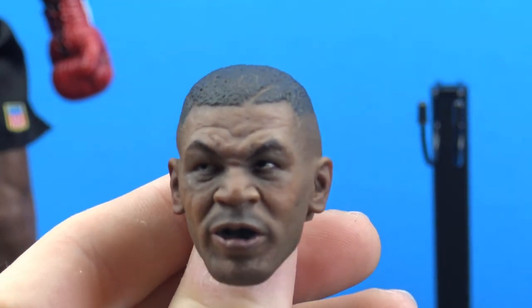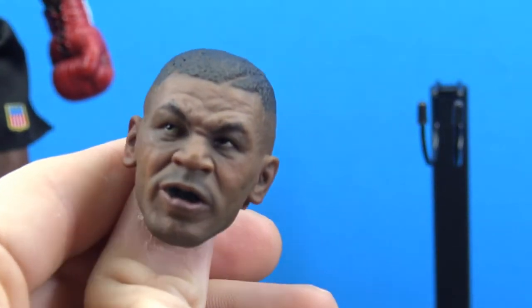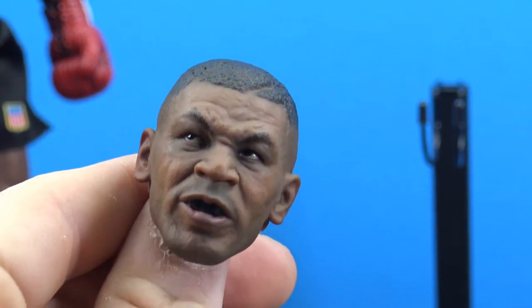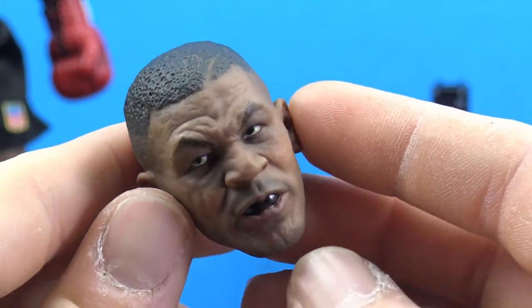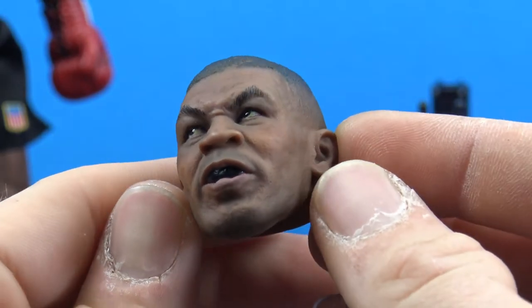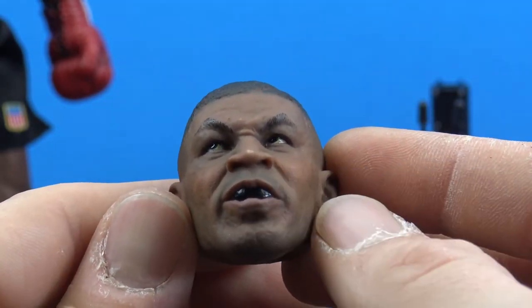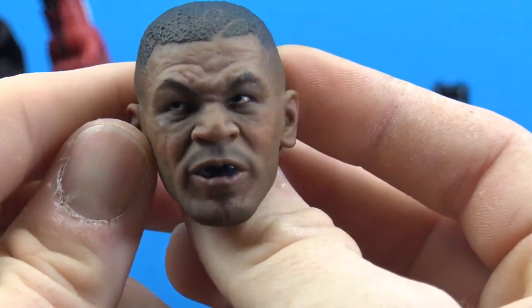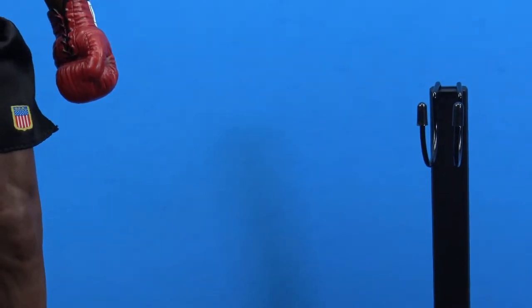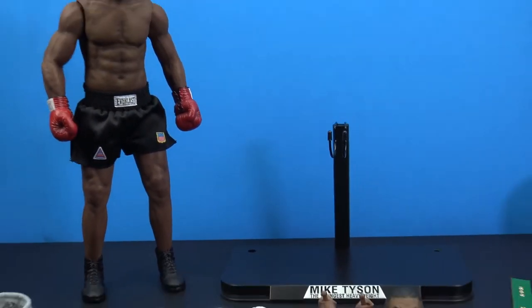I like the more serious face that's on him right now better, but the alternate is really nice overall — great likeness, nice sculpting, nice paint. He actually has his mouthpiece in there. That is 100% Mike Tyson right there. Really really nice job on the head sculpt. That is all the accessories he comes with.